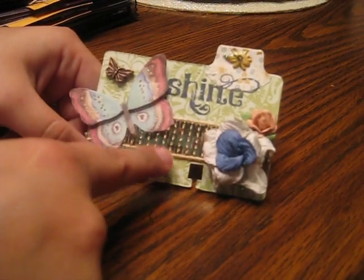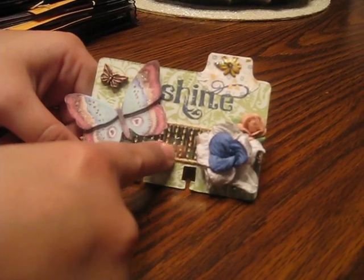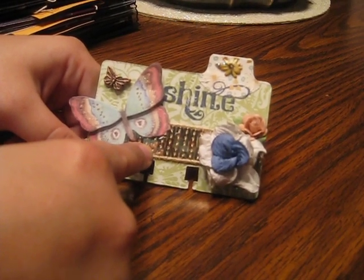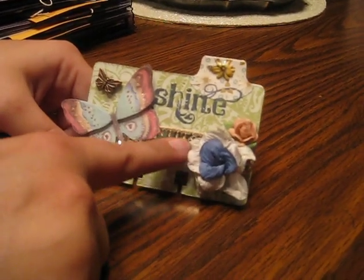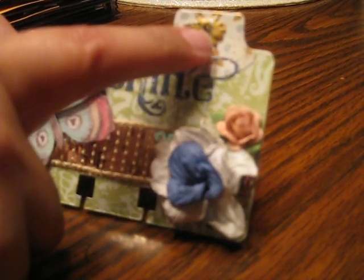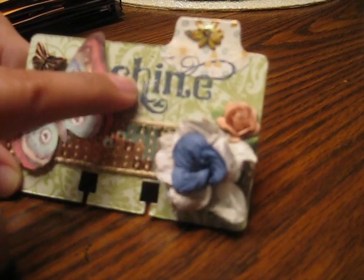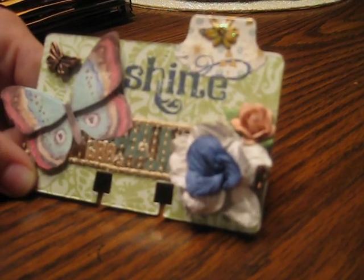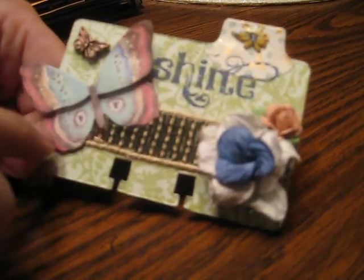Mariposa, and then I used some gold ribbon here and one of the gardenias — not the flat gardenias, but the dimensional gardenias from Wild Orchid Crafts — and a Recollections flower here, a little puffy sticker on this Stampin' Up Tab Punch. I stamped 'Shine' in Chipped Sapphire Distress Ink.